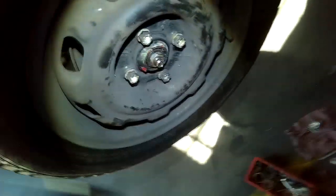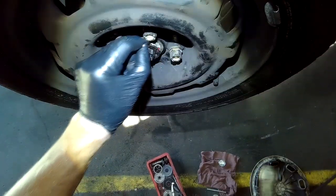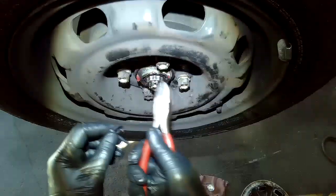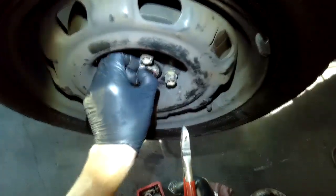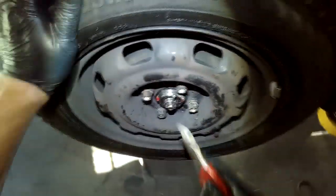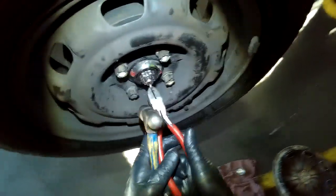Put the new castellated lock washer on and install a new cotter pin. Usually the hole lines up. If not, just rotate the washer. At worst case you might have to move the nut slightly, but you just want to line up the hole. Then put the cotter pin down in there.